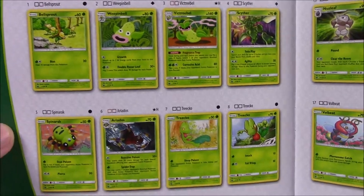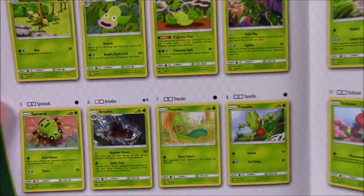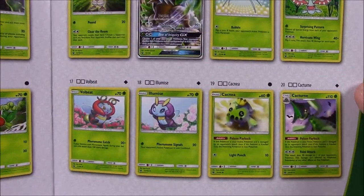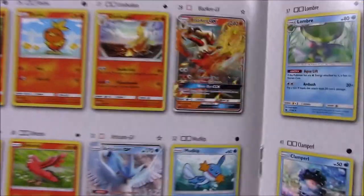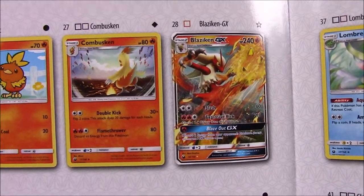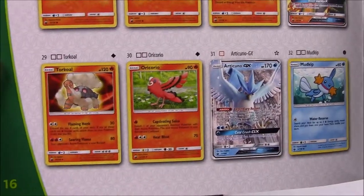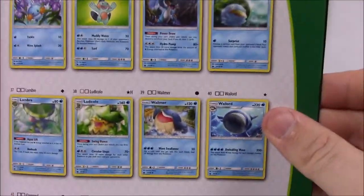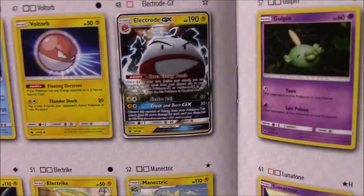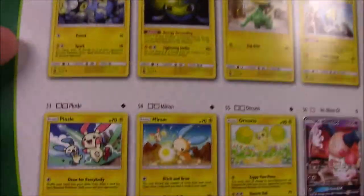That booster box I'll be opening probably next week, so it'll probably be next Monday. Here in the booklet we've got all our Grass cards — we got some Bellsprout evolution line, Scyther, which is cool. I always like Bellsprout up to Victreebel. And we got a Shiftry GX there. Pretty much basic cards, a lot of Gen 2 stuff going on — Tropius and everything. Then we get into Fire, and there's what I got — the Blaziken GX card. Out of the first pack I opened I got that, so that was awesome. There's two Torchic arts, so I'll have to be on the lookout. And an Articuno GX — that'd be awesome to get as well.